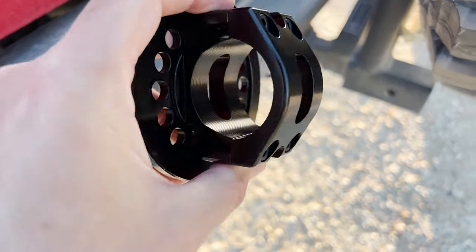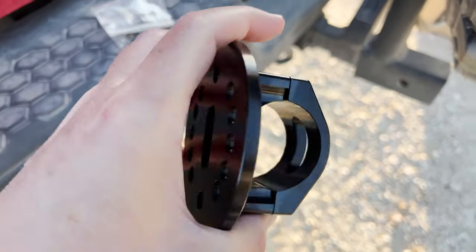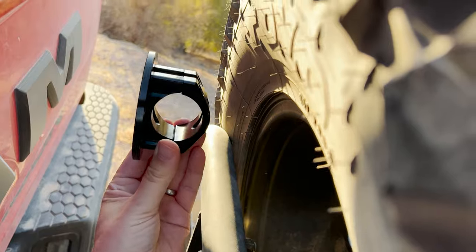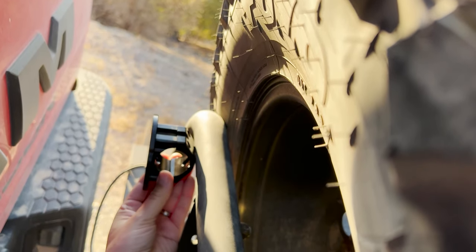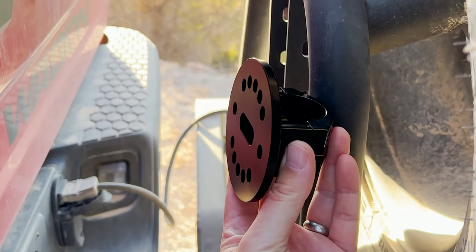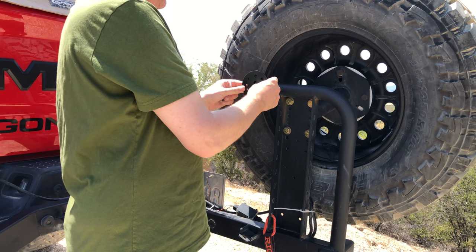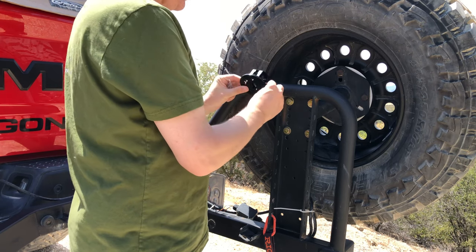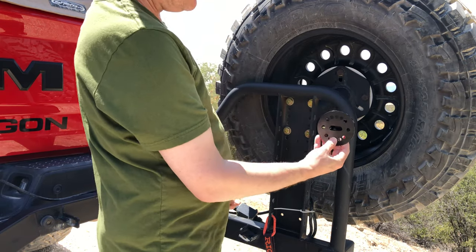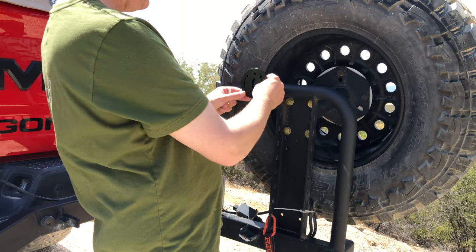This is the mounting plate itself. As you can see, it has a mount on the back that will attach to a tube — again, that's a 1.75 inch tube on this frame. There are a couple of spots where I could put this; I think I'm going to try it on the top first and see how that fits.